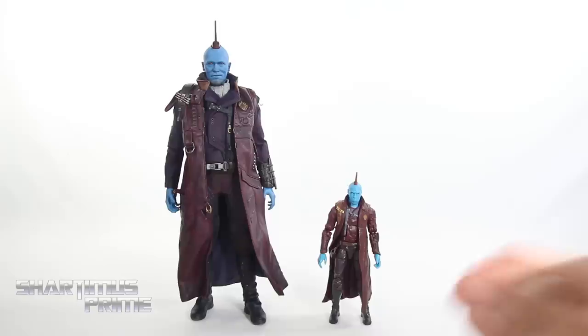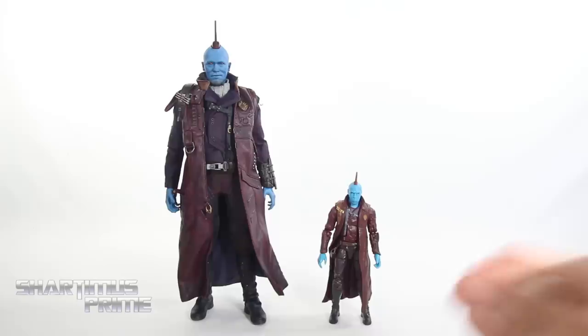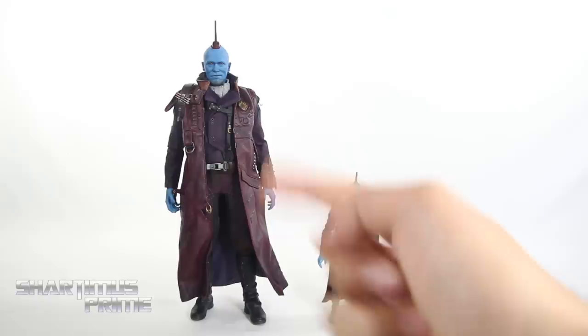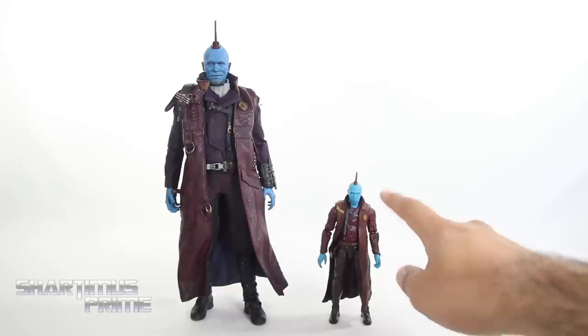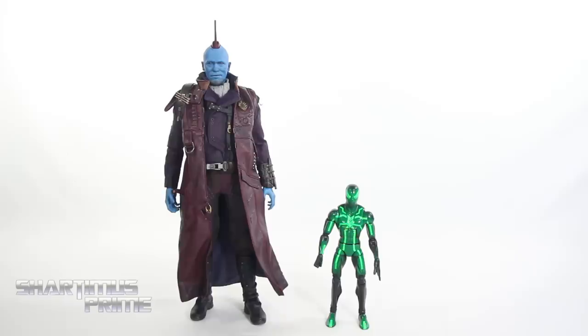And then here's the Hot Toys Yondu next to the only other MCU Yondu figure I have in my collection — we have the Marvel Legends Yondu. Two things I'm noticing about this Marvel Legend figure that I wish we had with this Yondu right here: I wish we had an alternate whistling head sculpt. That would have been great to have a whistling Yondu. Also, the eyes are a bit brighter red than they are on this figure right here. And then here's Yondu next to your average 6-inch scale figure — we have the Marvel Legends Big Time Spider-Man.